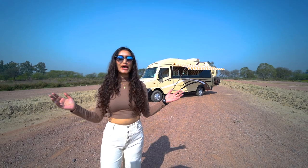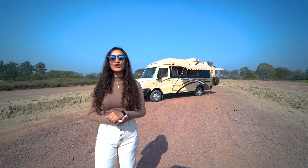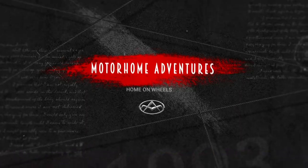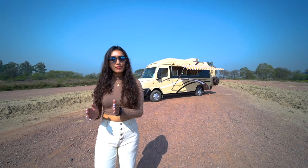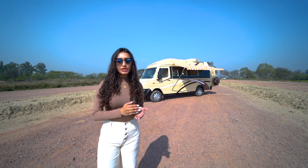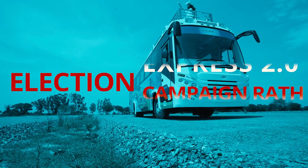Hello adventure lovers and welcome to a walk through the conversion. This is your host Vidushi. If you're new here, Motorhome Adventures is a 25-plus-year-old company that rents and builds all things home on wheels and more, ranging from a club on wheels to an election campaign vehicle to a food truck, and of course caravans and motor homes.